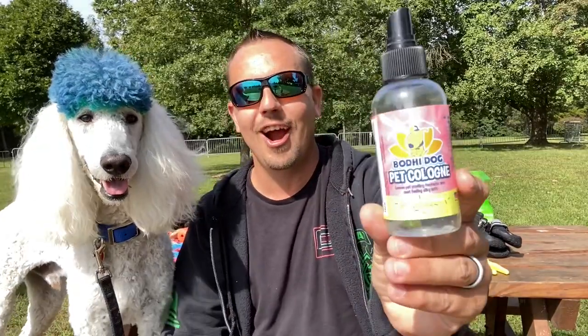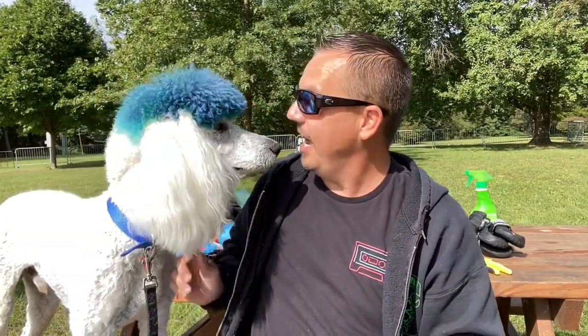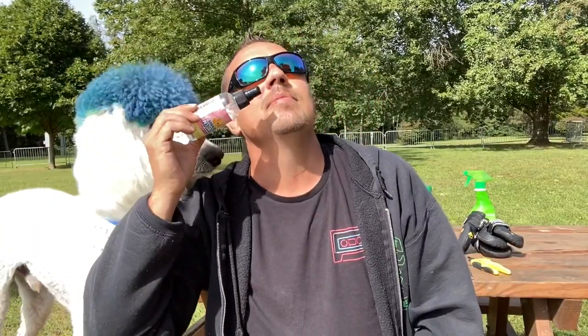Number one is pet cologne. Don't get it twisted — it's not perfume, it is cologne. This one smells like sugar cookie. You spray it once or twice and it's like — mm, good. It's a lip smacker. Definitely if anyone knows the owner of this company, tell them to send me and Mr. Fluffy Bear a message. Spray it once or twice — once up here, once down there — gotta smell good.